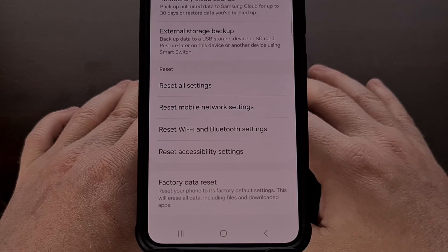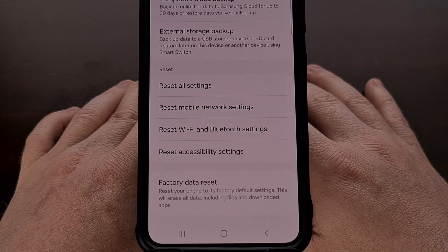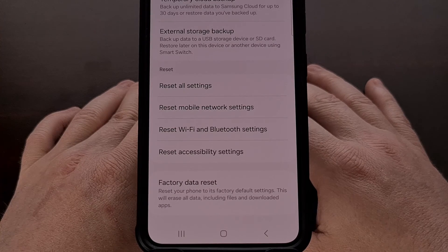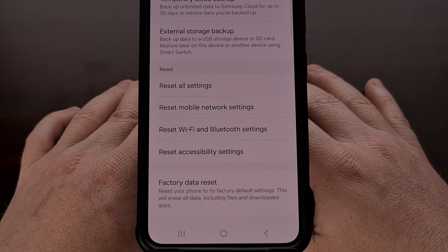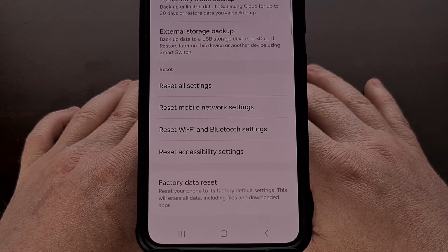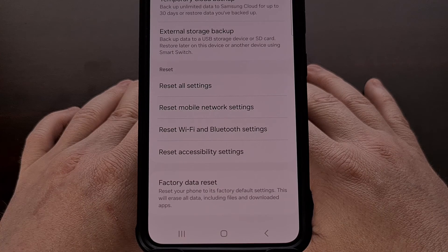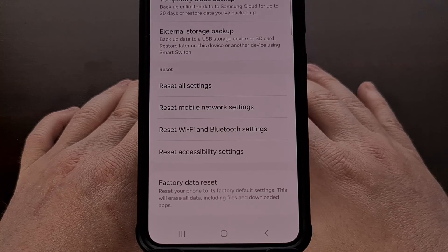If a factory reset fails to help, you could need to download a fresh copy of the firmware and install it cleanly with a program called Odin. This extra step may be required if Samsung's factory ran into an issue when installing the firmware to your specific device.